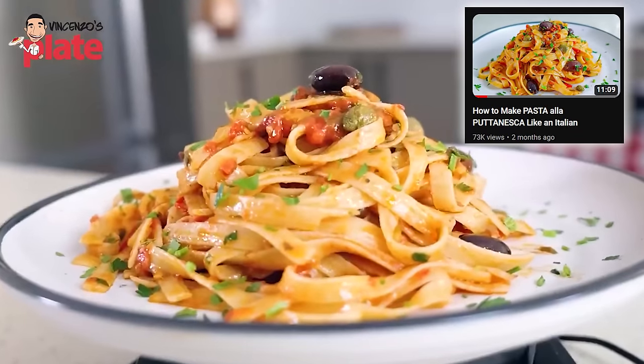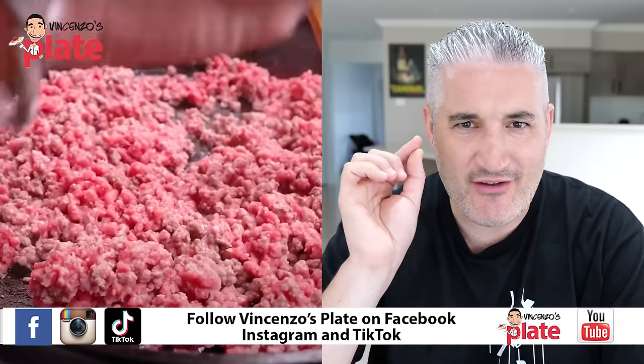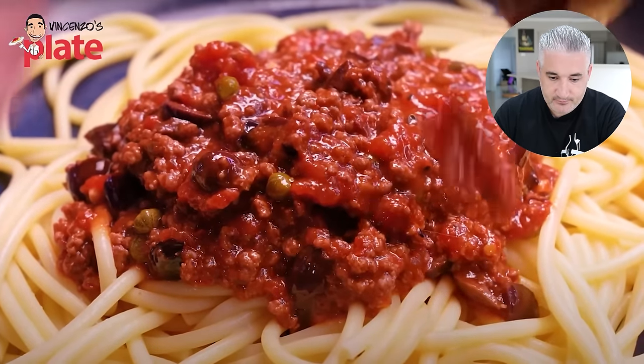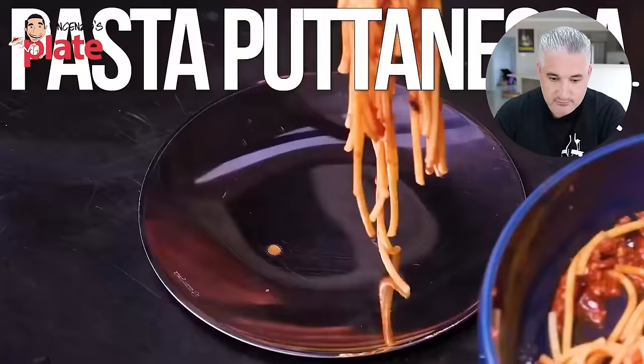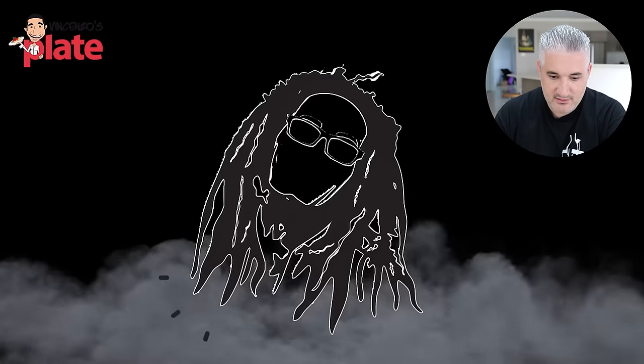He made pasta la puttanesca a few weeks ago, just after I shared my pasta la puttanesca recipe. I like Sam the Cooking Guy — he's very nice, he's got a beautiful kitchen and I like the way they film videos. The video is called 'Making One of the Most Legendary Pasta Recipes Ever.' Today we make it go even further up the list by adding one fabulous simple component — short rib. Puttanesca with short rib!